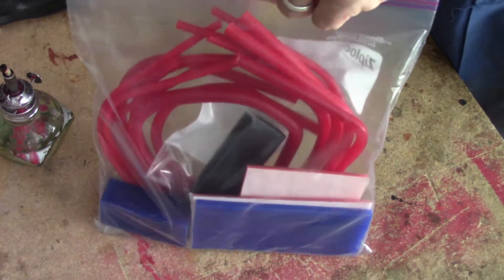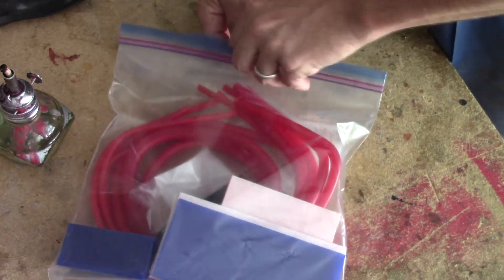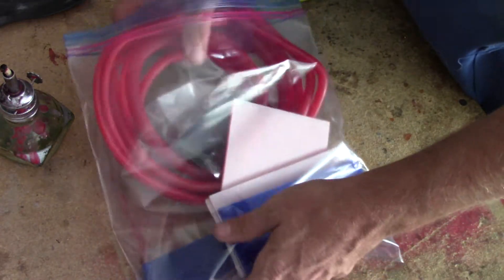In your kit, you have a bunch of different waxes in a bag. What I'm going to do here is show you the different waxes and help you identify them, so when I'm talking about them later, you'll know what I'm talking about.